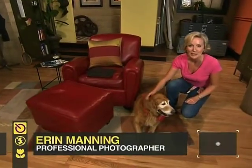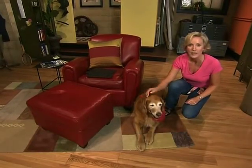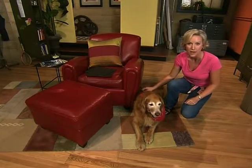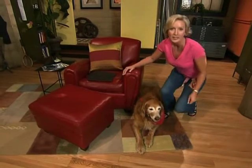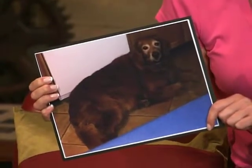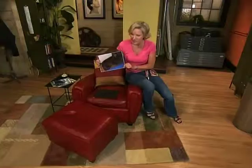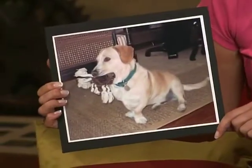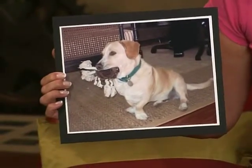Welcome to The Whole Picture, I'm Erin Manning. If you love your pet, you've probably tried to take a really great portrait of them because everyone wants a picture of their best friend to show to their other friends and family. But in most cases, that picture just doesn't do your pet justice. The first thing most people notice is that it's difficult to see the beauty and texture of their pet's coat. Even if you add an extra light to the scene, the picture can still turn out flat and boring.